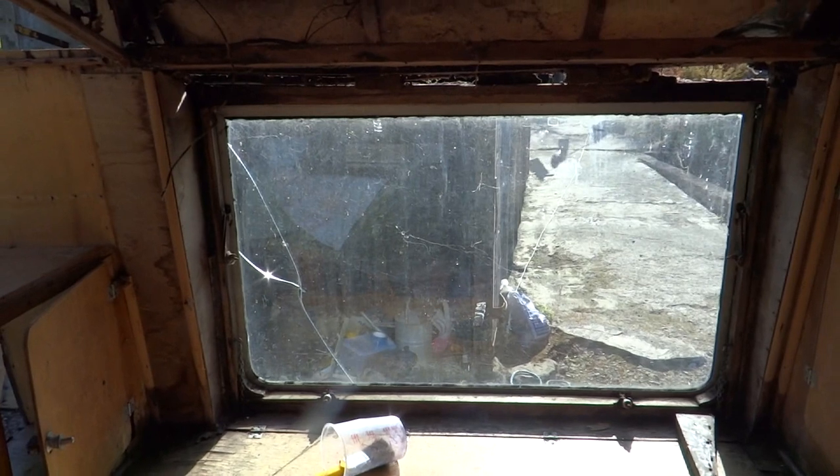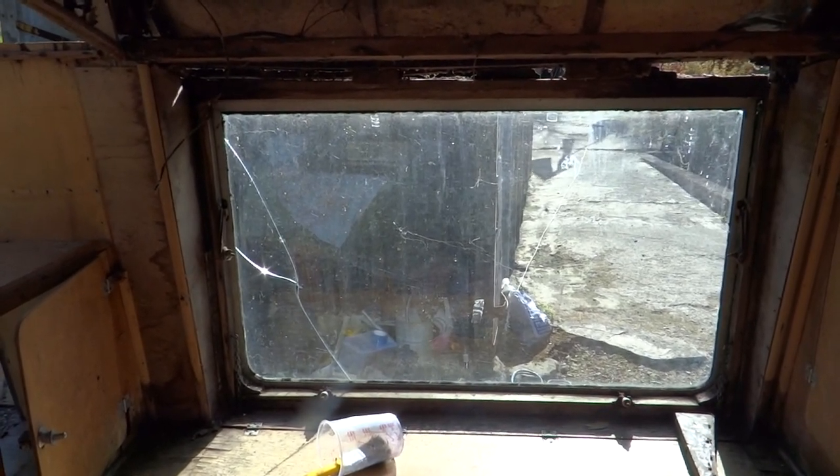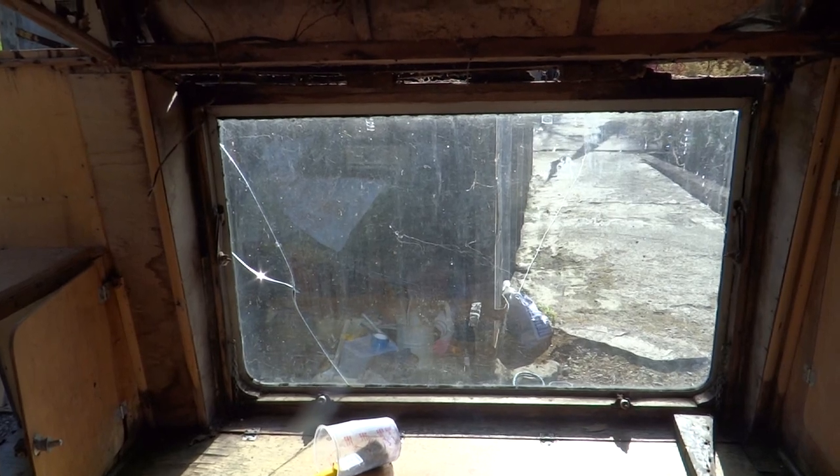The windows were replaced in the 1960s. The original windows were sliding windows, a bit like a sash window, so they'll have to be reinstated.